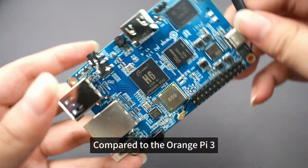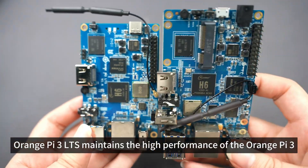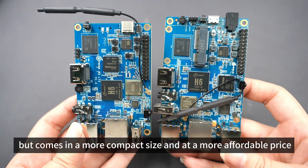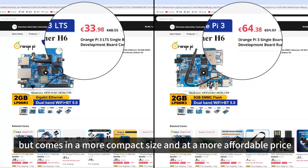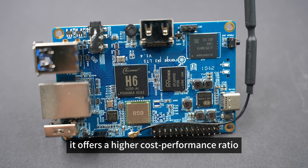Compared to the Orange Pi 3, the Orange Pi 3 LTS maintains the high performance of the Orange Pi 3 but comes in a more compact size and at a more affordable price. In short, it offers a higher cost-performance ratio.